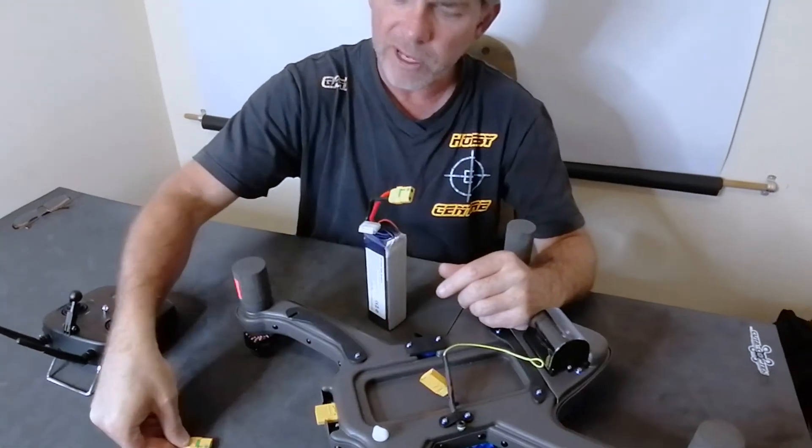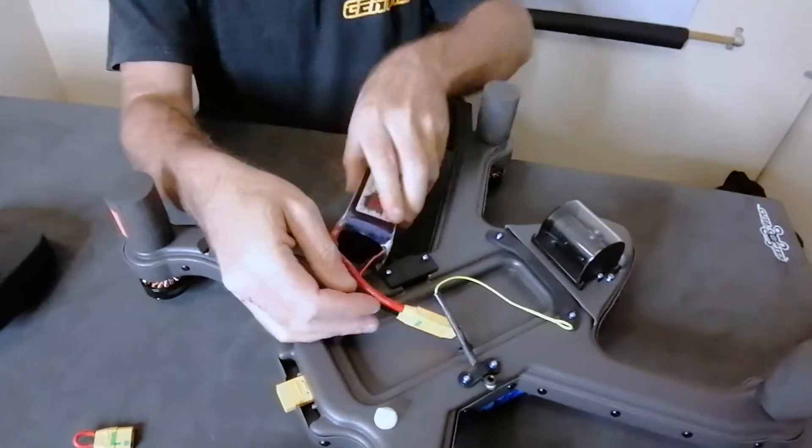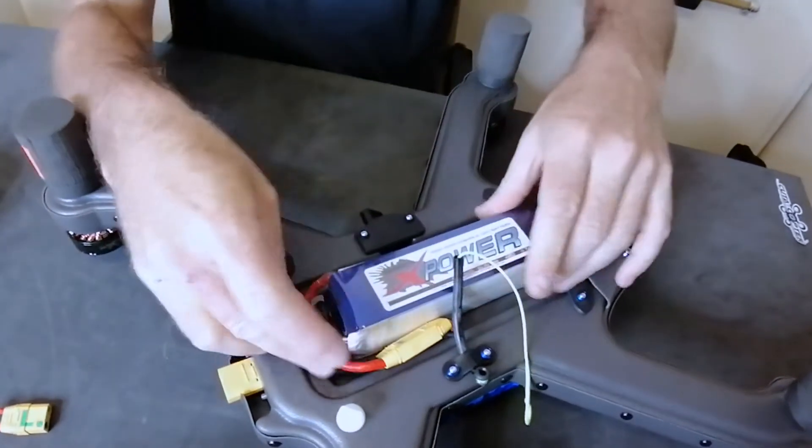You'll see that your quick switch is not plugged in — leave that to one side. Plug in the battery and you'll see it goes in quite snugly. You just have to put the wires down.